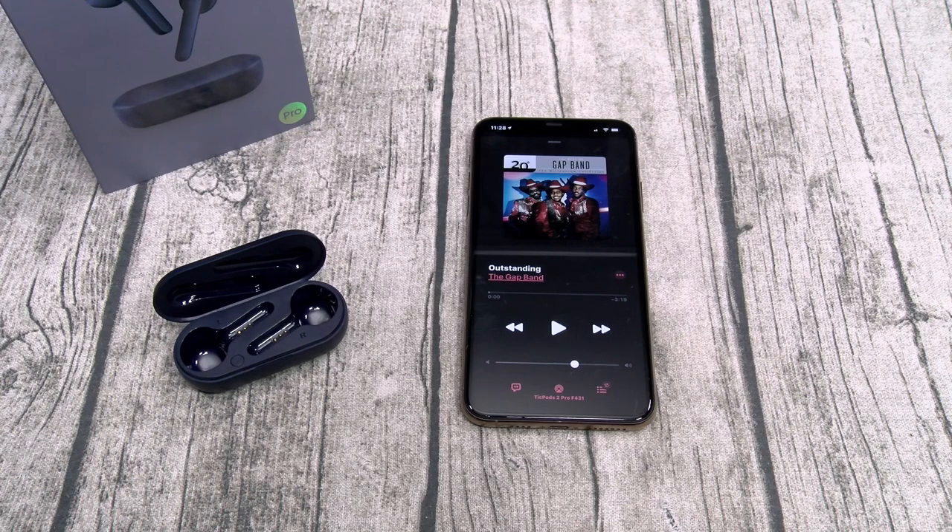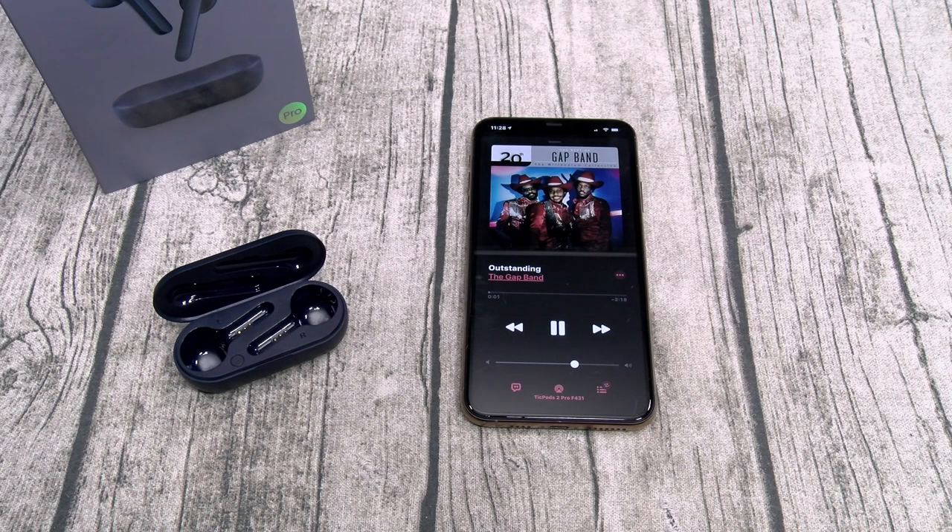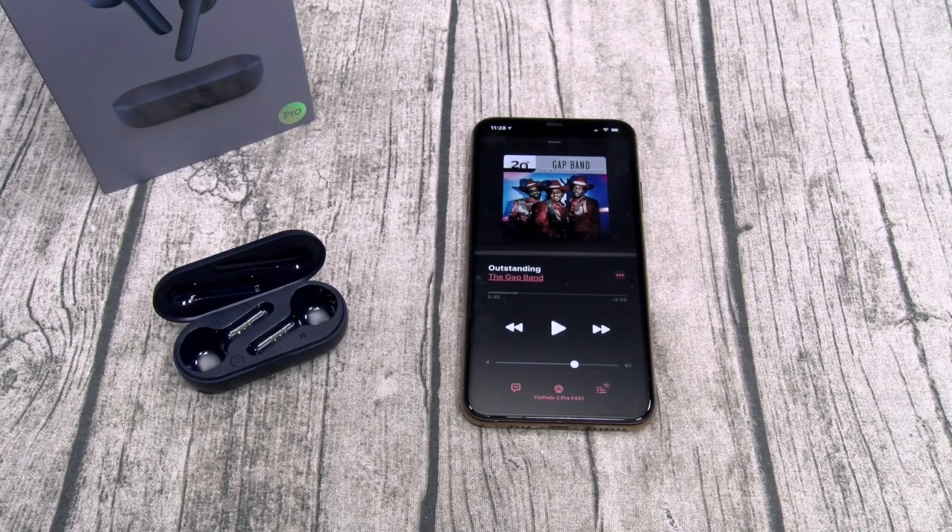Now let's do the range test. These are Bluetooth 5.0, guaranteed 30 feet, but we'll test 40 and 50 feet just to be safe. Double-tap play and start walking. At 30 feet — still connected. 40 feet — still connected. All the way out to 50 feet — no drop in connection at all. Music stayed crystal clear the whole time.